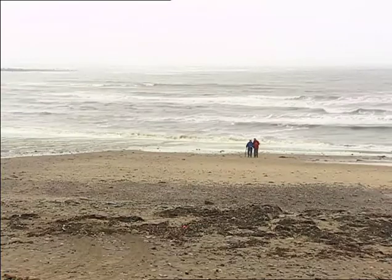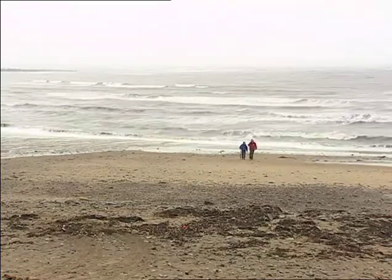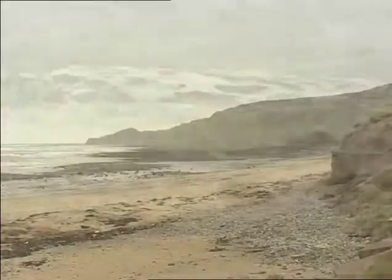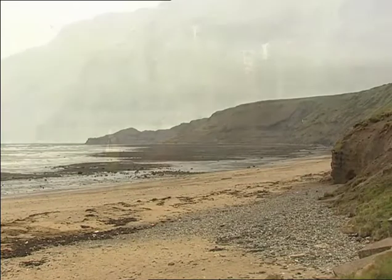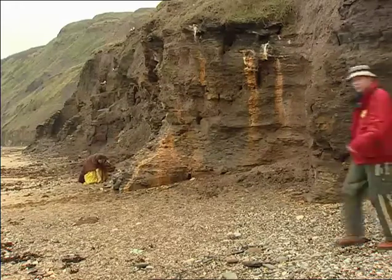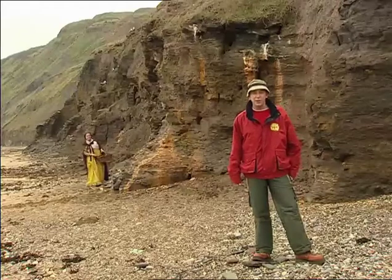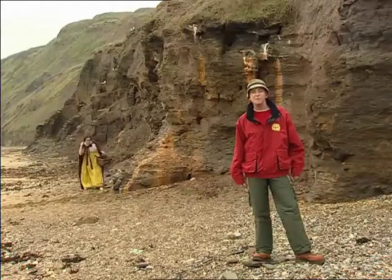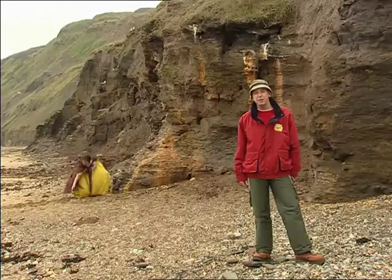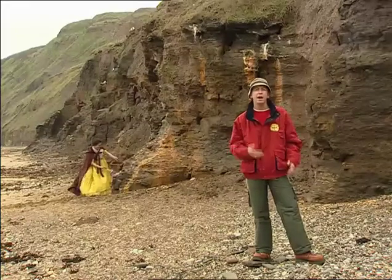Millions of years ago, dinosaurs walked on these beaches. When they died, they were buried in layers of sand and mud and eventually turned into fossils. Today's strange but true story is about a woman who devoted her life to finding fossils. Her name was Mary Anning and she ran a fossil shop in Lyme Regis. If you've ever been out looking for fossils, you'll know that spotting them is really difficult, and then when you've found your fossil, the process of getting it out of the rock is very long and very delicate.